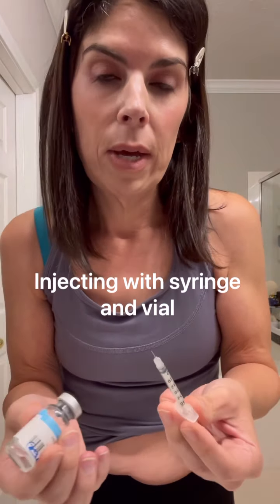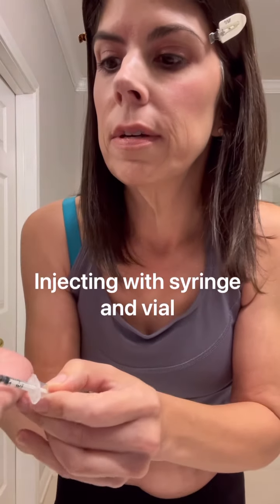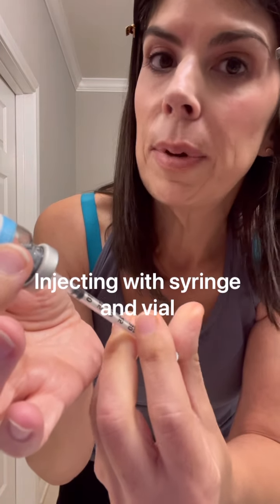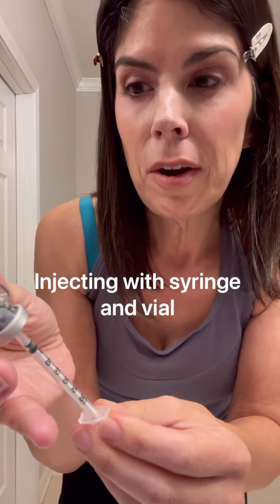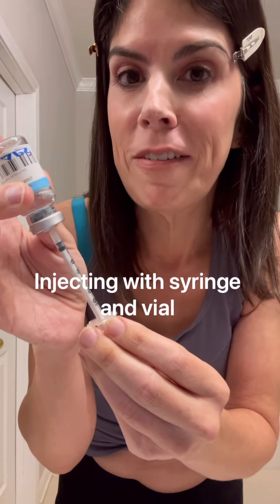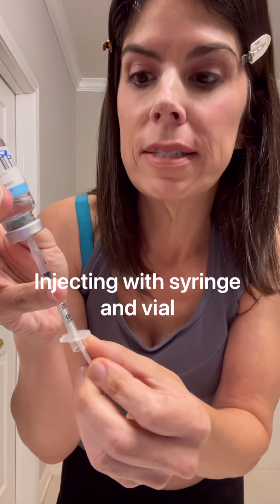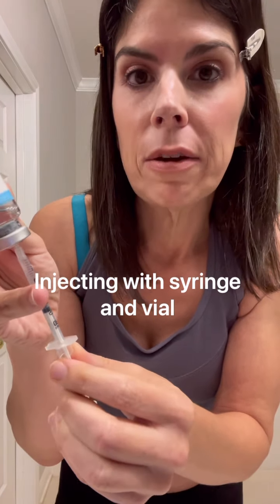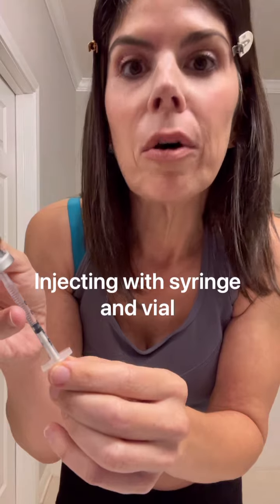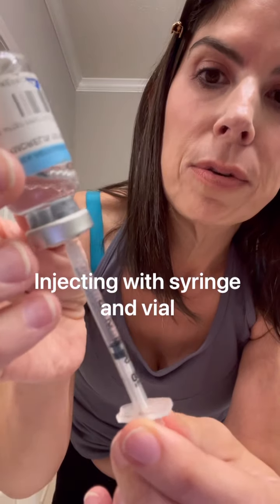Another technique, especially with new medicine or a new syringe, is to first pull a tiny bit of air into the syringe and inject that air into the vial before drawing your medicine. Don't inject too much air — if you inject too much, the vial can burst. Just a little bit of air helps propel the medicine into the syringe more easily. This is especially helpful when you're trying to get the last bit of medicine out of a vial. Draw the medicine to the correct marking — in this case, point two.